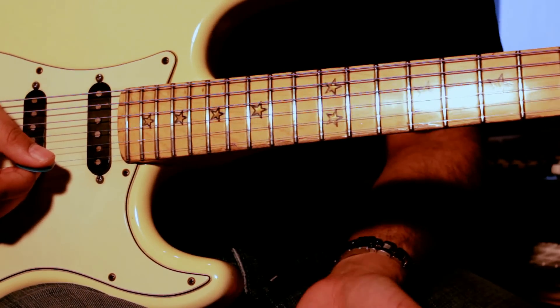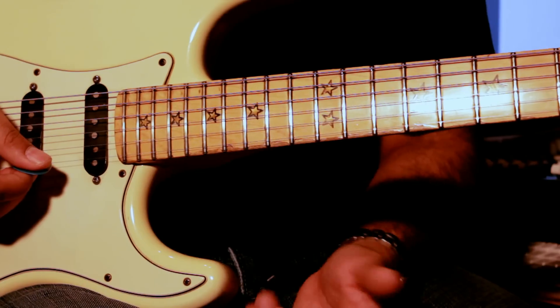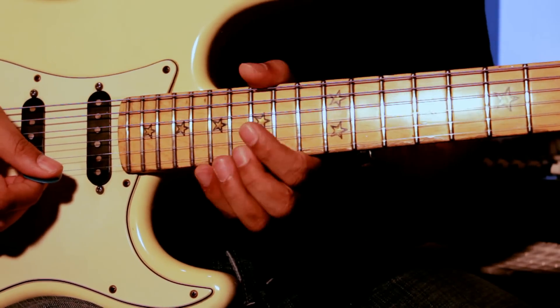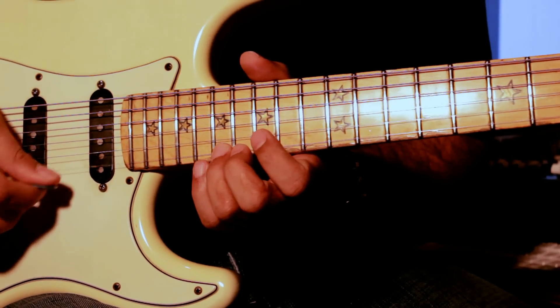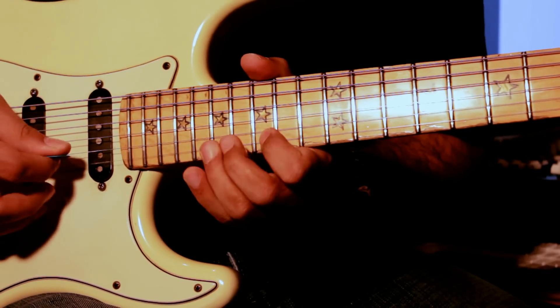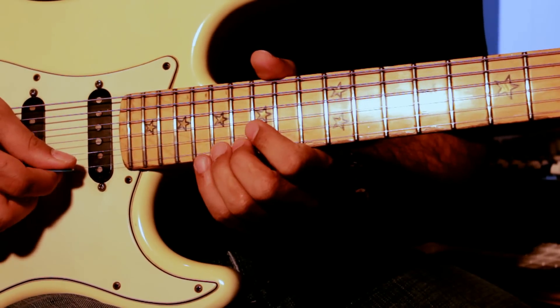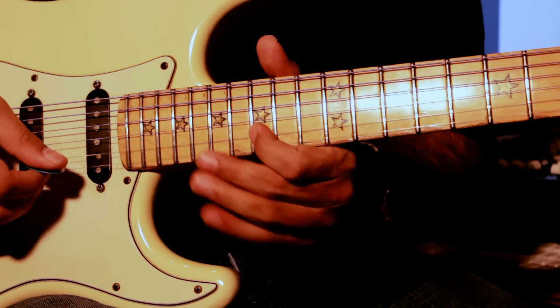Here's the lick broken down. It starts on the 17th fret, goes on to the 18th, comes back to the 17th, 15th. It's a basic shape starting from the 17th fret on the E string. It's basically 17, 18, 17, 15, then 17, 15 on the B string.